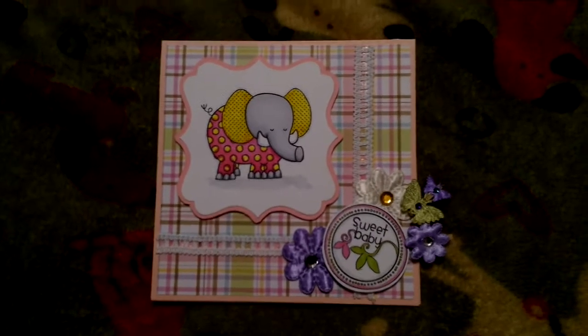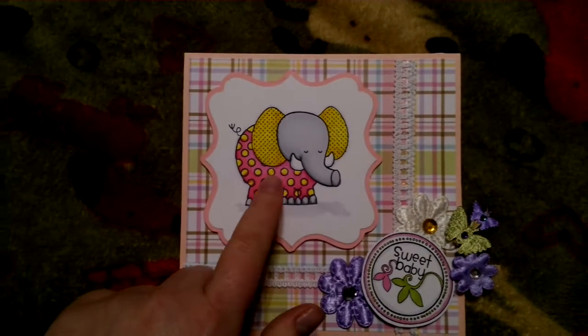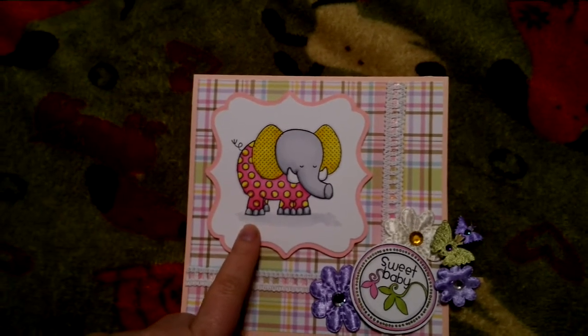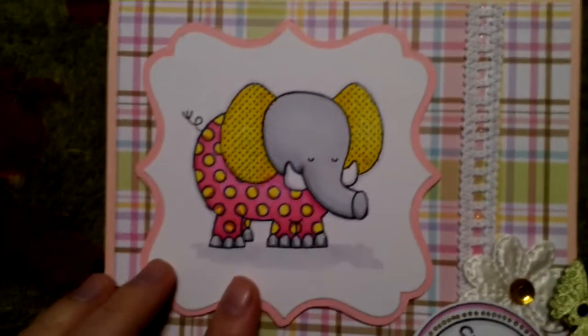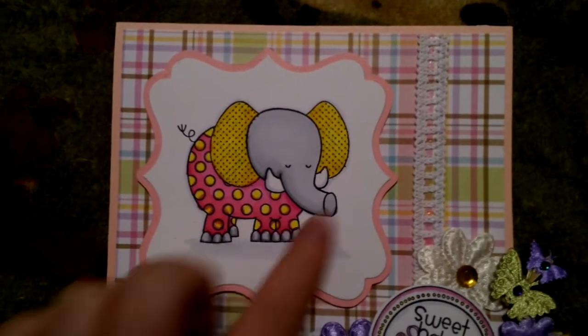What I did with it was this stamp right here. This is a Recollections stamp — I don't know the name of it. It has like an elephant, a giraffe, a lion, and it's like the zoo set. It says zoo on it, but I thought it was pretty cool for a kid because of all the different little patterns on it.